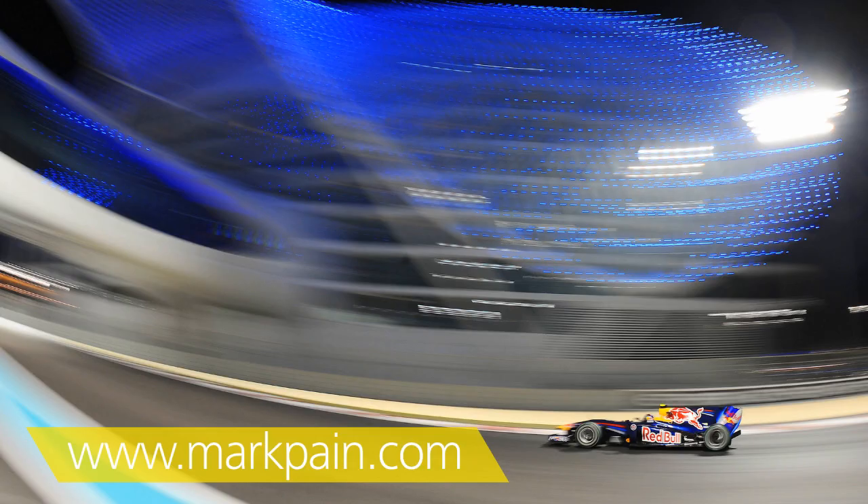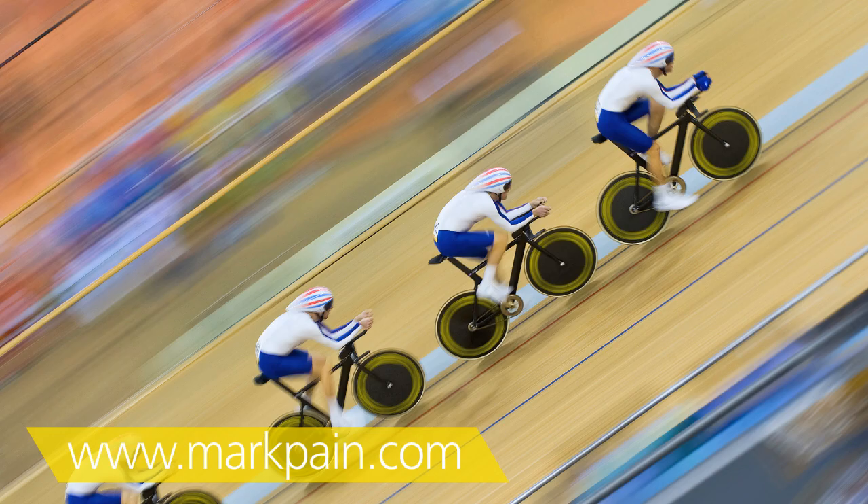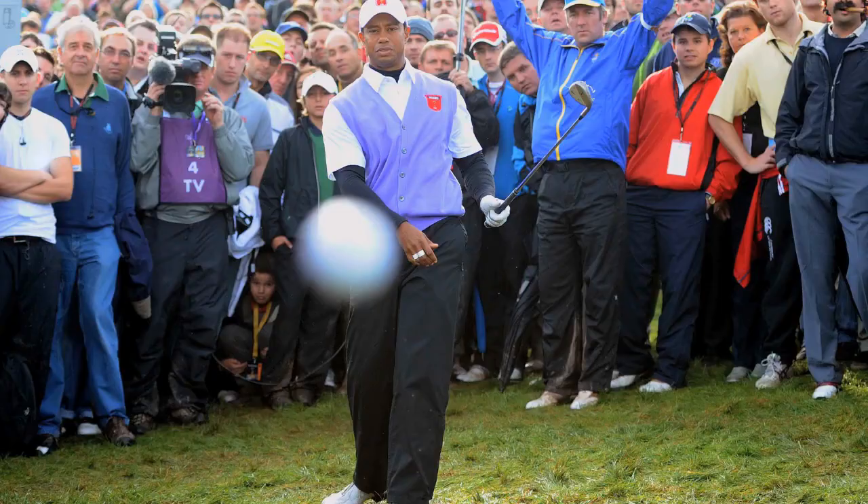My name is Mark Payne. I was named as the Olympics Photographer of the Year last year at the London 2012 Games. I've twice been Sports Photographer of the Year as well, and I get sent all over the world to interview athletes and sporting stars. My most well-known image is of me being hit by Tiger Woods' ball in the Ryder Cup.